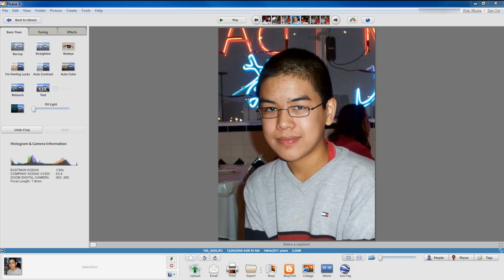Retouching and touching up photos is a little iffy for some people that do not know how to work Photoshop. I myself am not a master at Photoshop, and basically retouching and editing photos may seem impossible for some of us. But that changes with Picasa 3, because with Picasa 3 from Google you can retouch photos easily, and that's what I'm going to be showing you in this video.